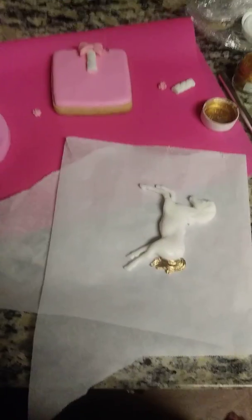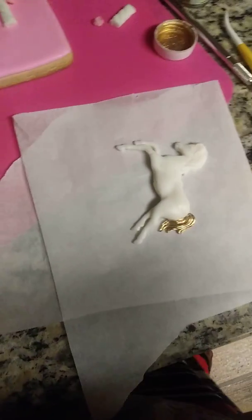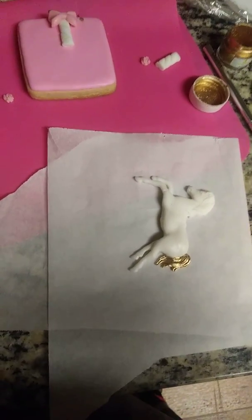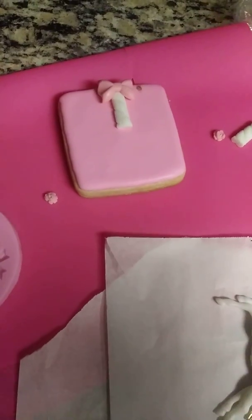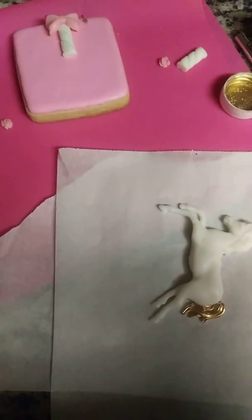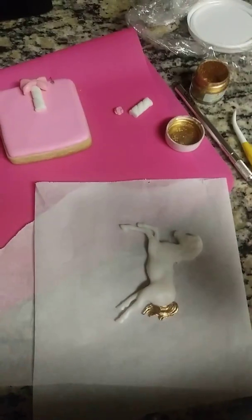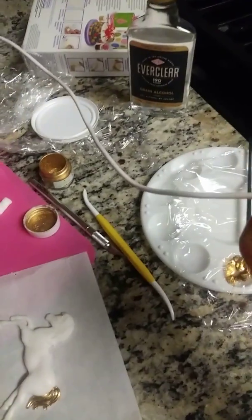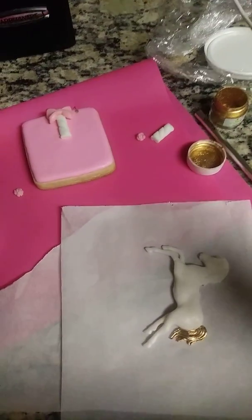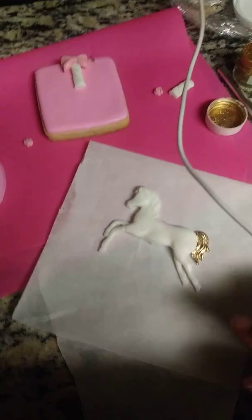Welcome back to my channel. Today's video is a quick tutorial on how to make a carousel horse cookie. I have my square cookie here and I already started putting pieces on it. The things you'll need are your royal icing cookie, fondant, a carousel mold, colors of your choice, edible dust gold, everclear, a paintbrush, a knife, parchment paper, and your rolling pin.